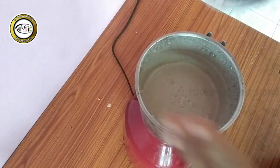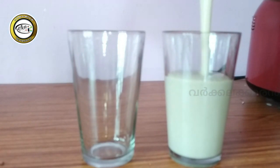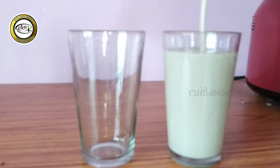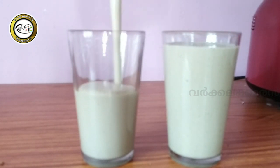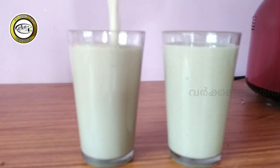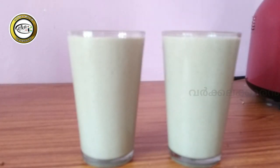I am going to put an Oreo shake on it. I am going to put a glass on it — let's take a look. We are going to make a new milkshake.